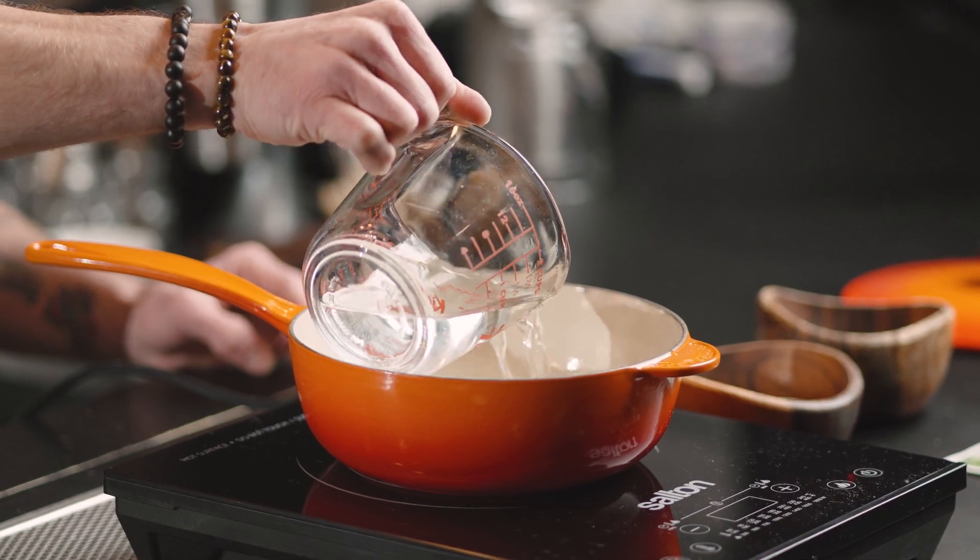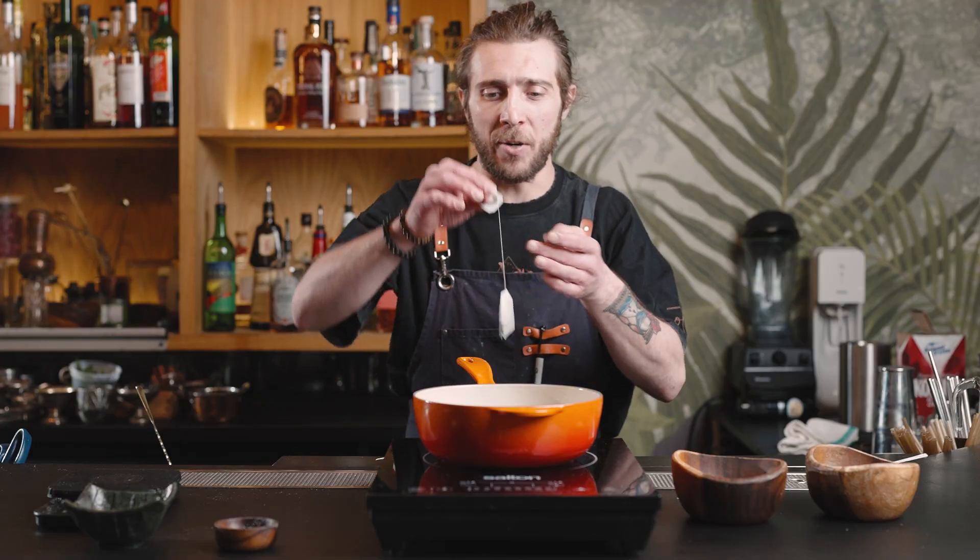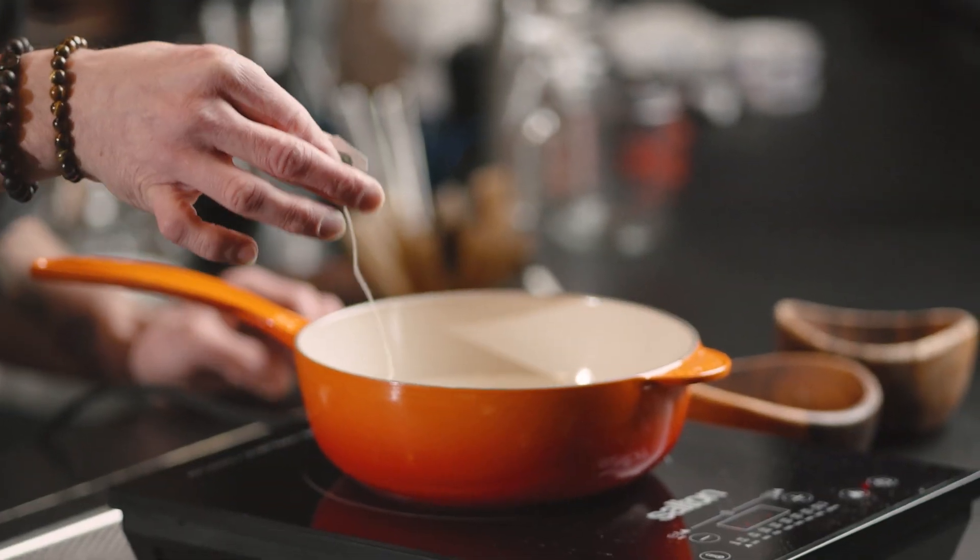Now we're going to start making a tea — as simple as it is. 500 grams of water inside. I'm sure we've all done this before, many times daily. One bag is perfect for 500 grams, so we're going to leave the bag inside, switch it on, cover it, and infuse for 10 minutes.